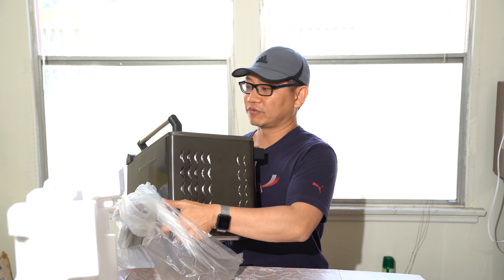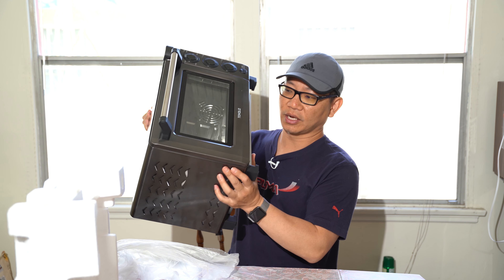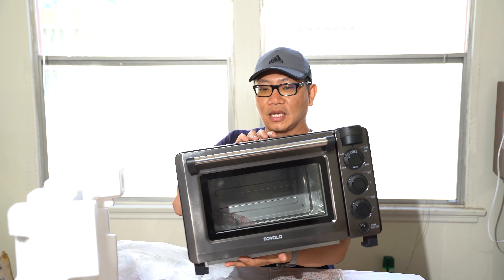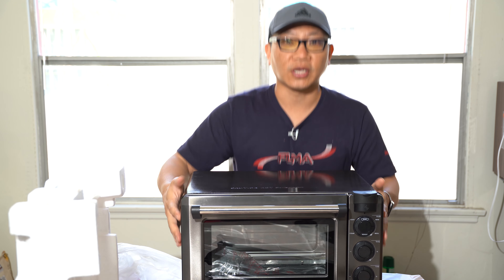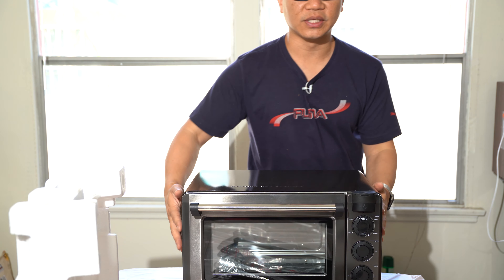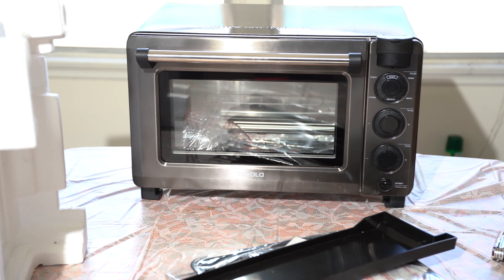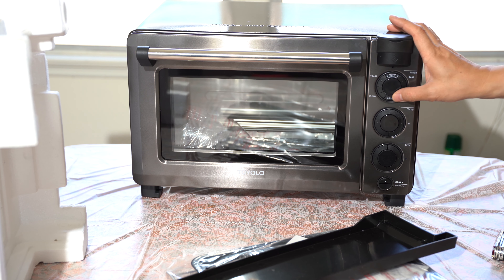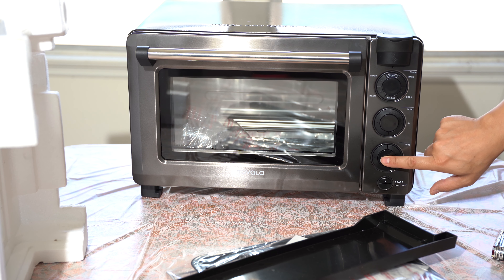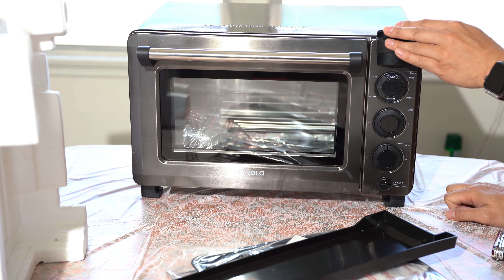I never saw the old one in person but I did see some videos online. There aren't as many videos about the gen 2 as there are for gen 1. They've also added a bunch of manual dials that make it a little bit easier to use. First impression is this looks like a relatively cheaper product, and that's probably why they made a gen 2 — to make it a little bit cheaper and smaller while potentially increasing profits.